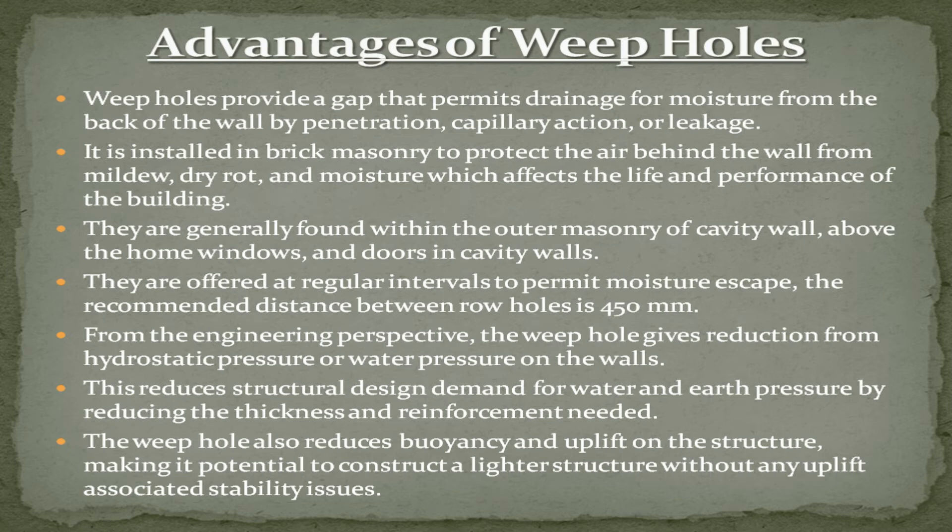Advantages of weep holes: weep holes provide a gap that permits drainage of moisture from the back of the wall by penetration, capillary action, or leakage. They are installed in brick masonry to protect the air behind the wall from mildew, dry rot, and moisture, which affects the life and performance of the building. They are generally found within the outer masonry of cavity walls, above windows and doors, offered at regular intervals to permit moisture escape. The recommended distance between weep holes is 450 millimeters.